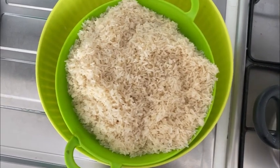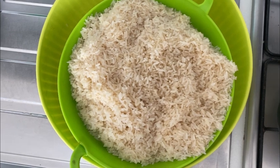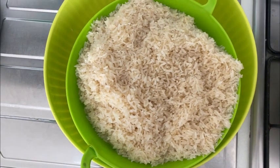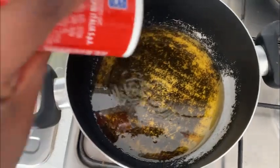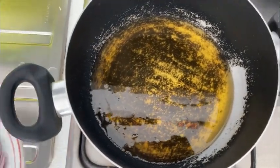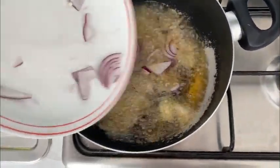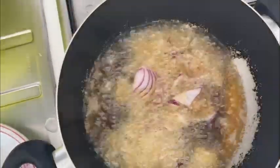Here is the rice that I want to use to cook the jollof rice. I've already put oil in the pot on the fire. I added a little, and now I'm going to put in onions — as you can see, it's cooking.